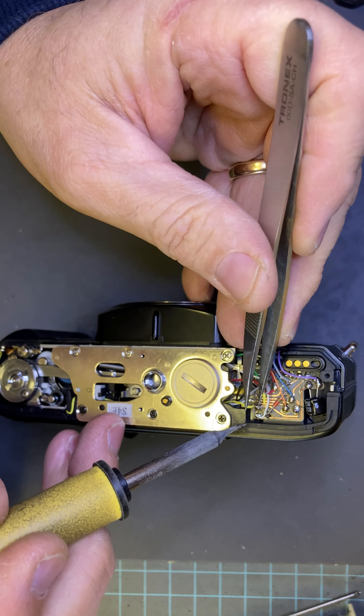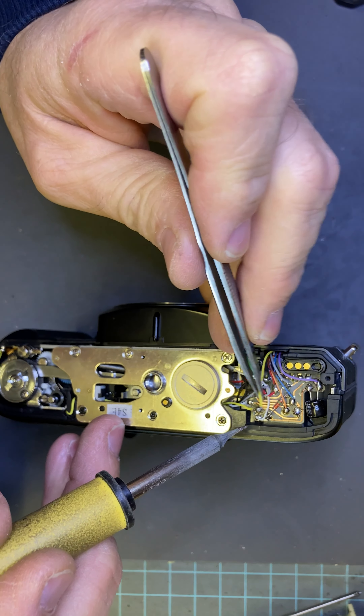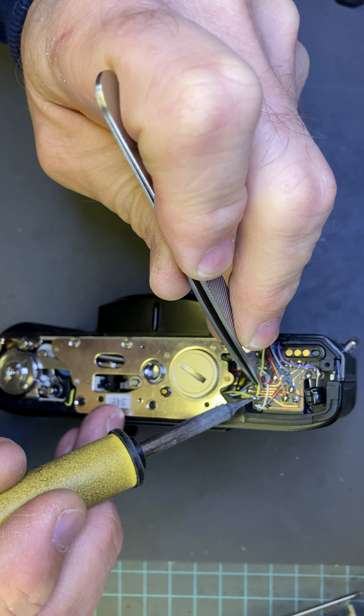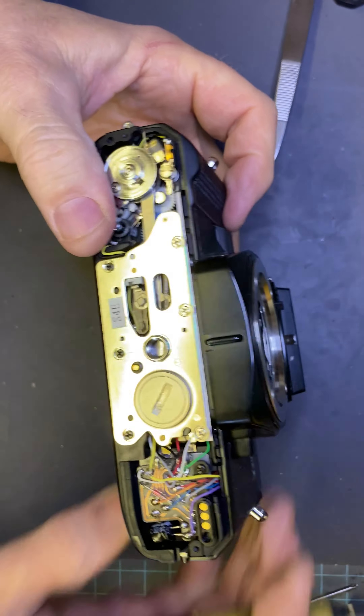Unsolder it, and lift this guy up in the air, then solder them together here — it'll release every time.